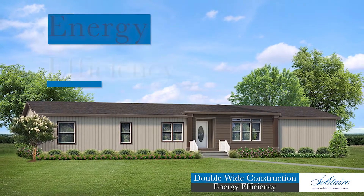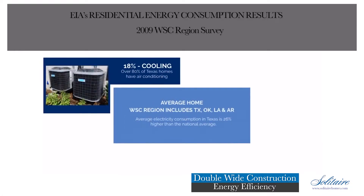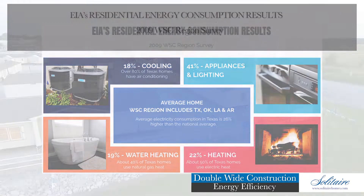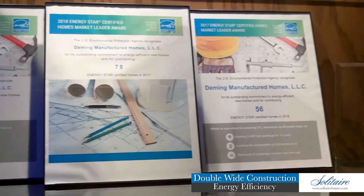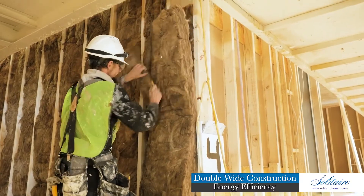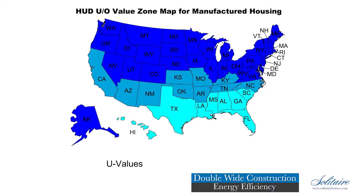Do you know how your home consumes energy? The government's latest household energy consumption report for the south central U.S. shows that the average home consumes 18 percent of its total energy on cooling, 22 percent for space heating, 19 percent for water heating, while appliances and lighting account for the remaining 41 percent. With over 2,000 Energy Star homes produced since Solitaire joined the program in 2008 and consecutive annual market leader awards, there's no question that producing energy-efficient manufactured homes is important to us. Our long-standing commitment to providing efficient homes for over 50 years made the Energy Star qualification an easy, seamless process. Before the Energy Star program existed, HUD's Zone 3 energy rating was the highest available for manufactured housing, followed by Zones 2 and 1 respectively.